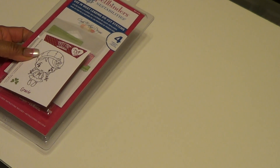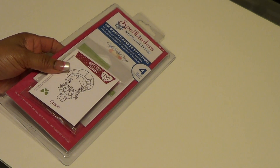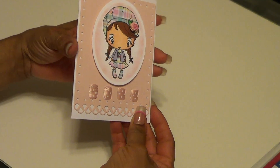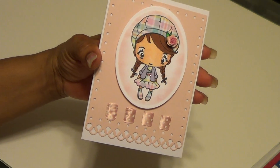We had to have three embellishments on our card, and I used a Wild Orchid Crafts flower, some gems, and some ribbon. So this is my submission and I think it turned out pretty well.